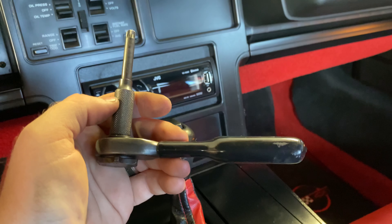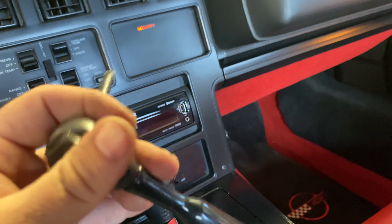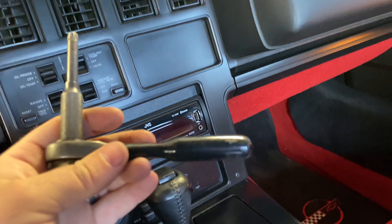For any of you guys who may be new to the C4, or maybe you've never been inside a C4, the targa top feature is very different from the C5, C6, and C7. It's actually quite a bit more difficult to get the targa top out of the car. In C5 and newer Corvettes you just have those two latches on the front of the windshield that you swing open and one clip in the back. It's not that easy in the C4. So you have this ratchet that came with the car — it even says Corvette on the handle.